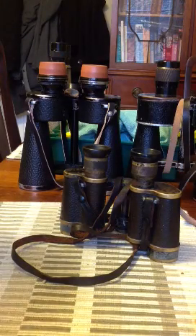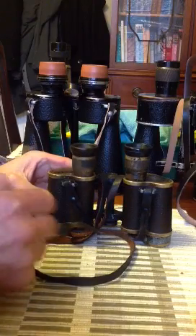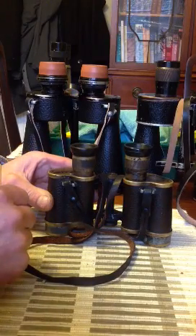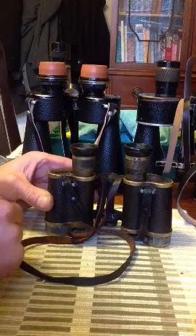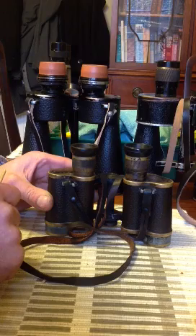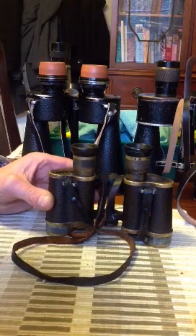Ocular disassembly. I'm going to be doing this with the post still attached to the binocular, but you can do it just as well with the post completely removed. Now this applies to the 6x30s, 8x30s, 7x50s, and the 10x50s service glasses. Gas oculars are different — we'll cover them in a minute.